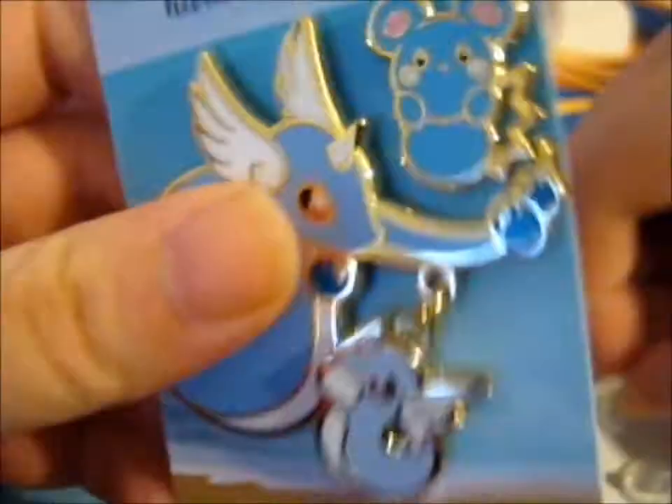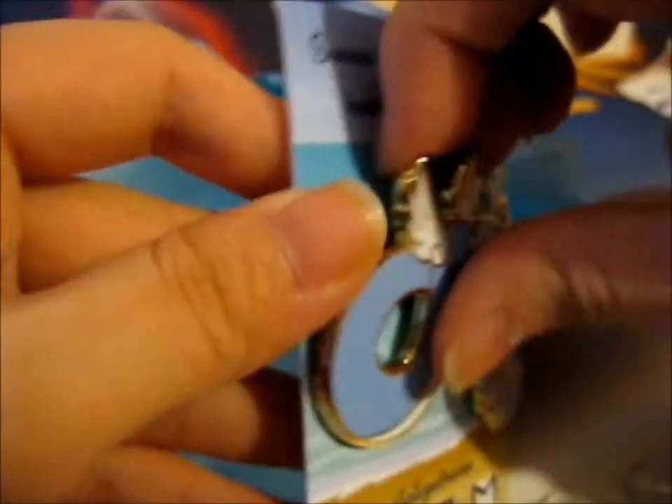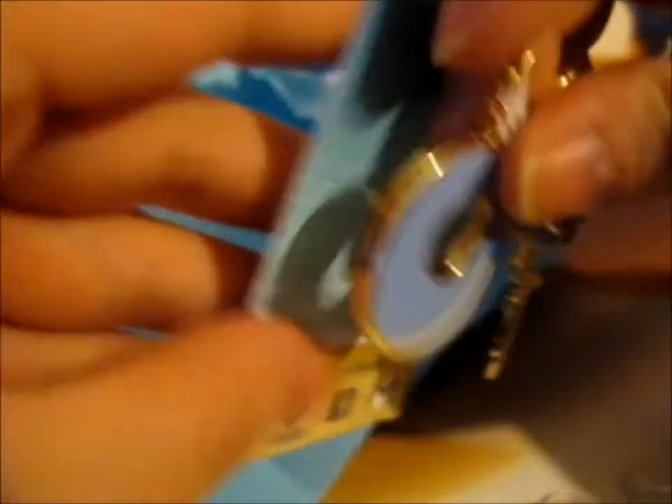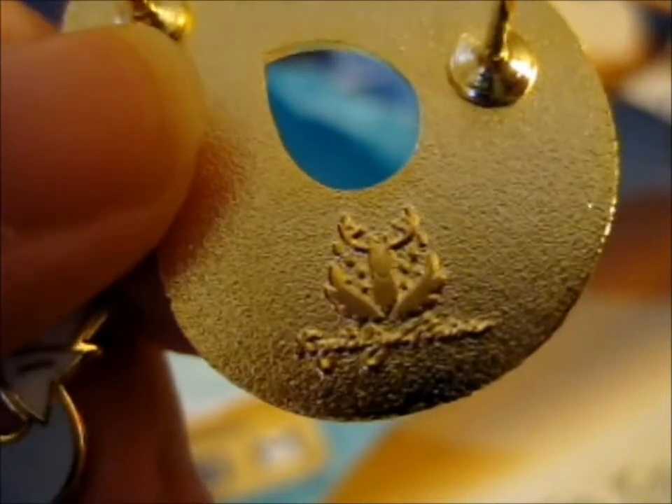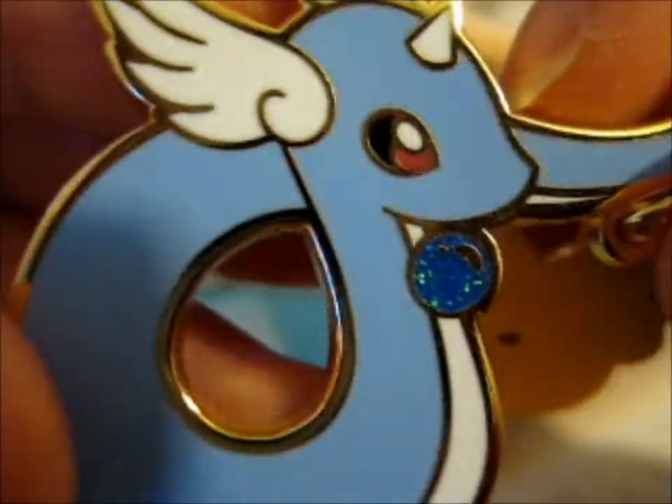And I think there's a backstamp — I'm not sure. Yes, there it is. It's very detailed for a tiny backstamp.